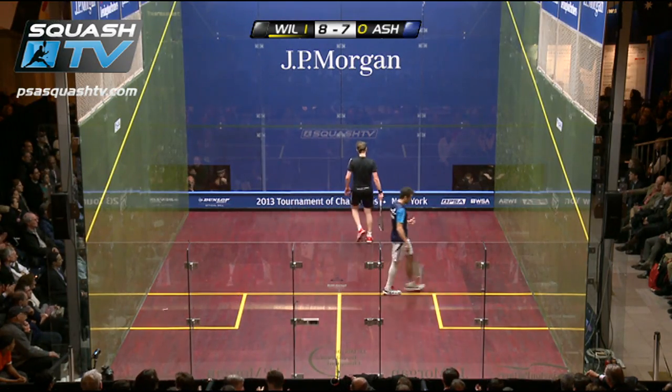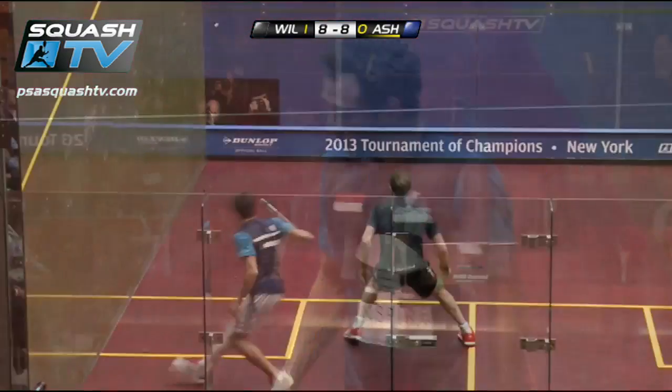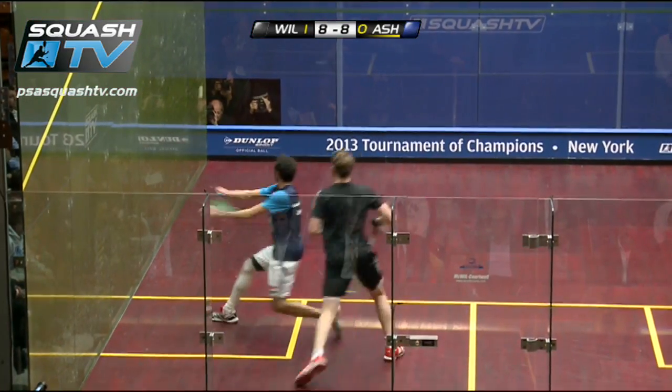Oh there it is, there it is — yeah, it was only a few inches off the side wall there, PJ. You see this squirts out a bit, and there it goes.